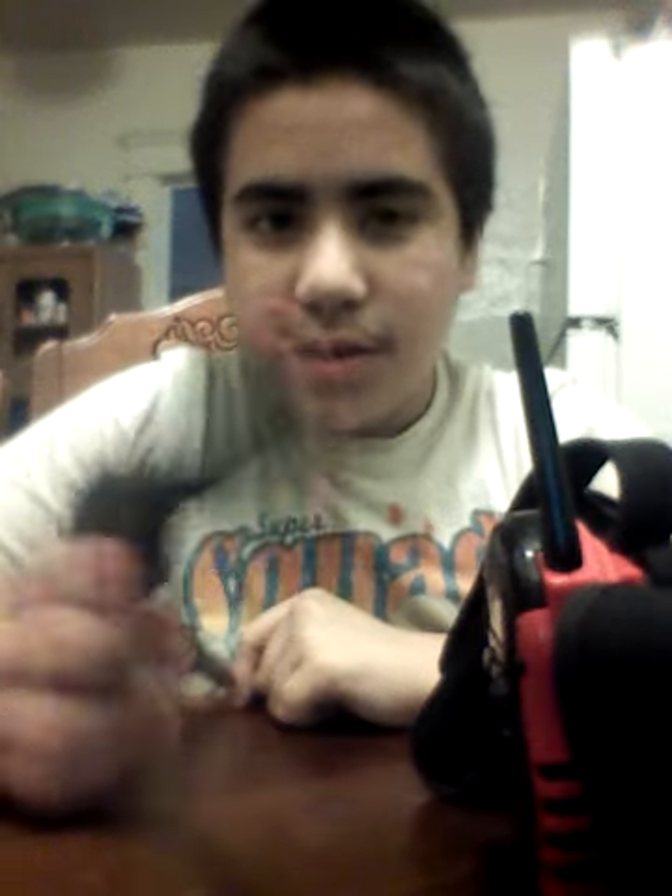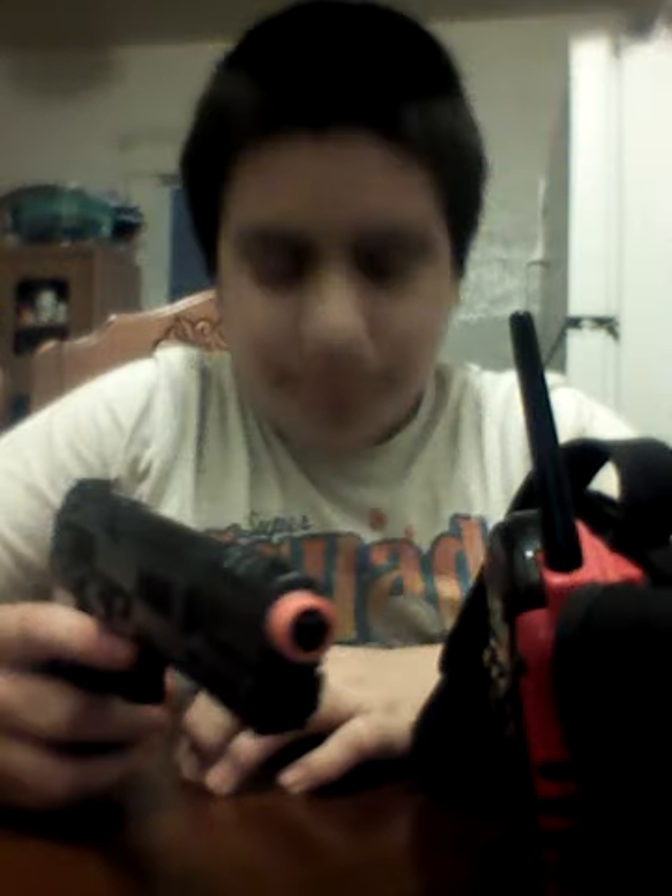Then after that I have my baton holder, but I don't have a baton yet — I'll get that soon. And then next to that I have my Level 2 retention holster that holds my Beretta 92FS, my 9mm.